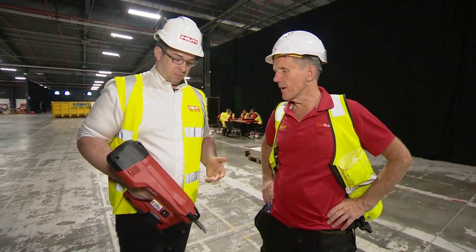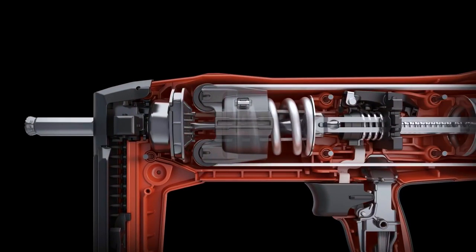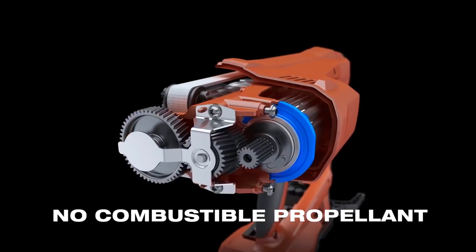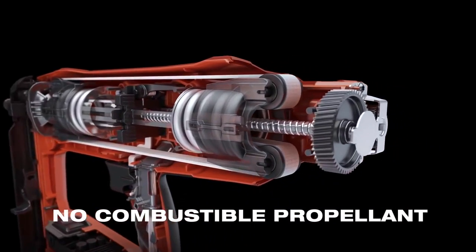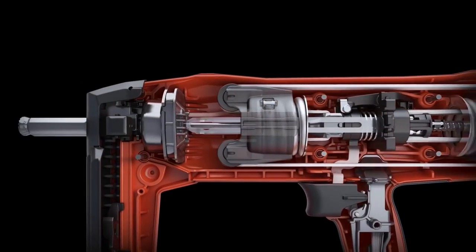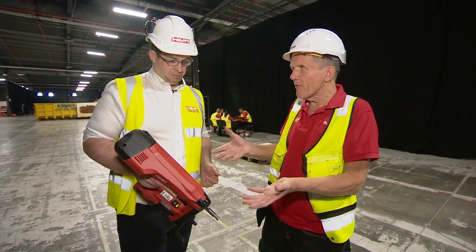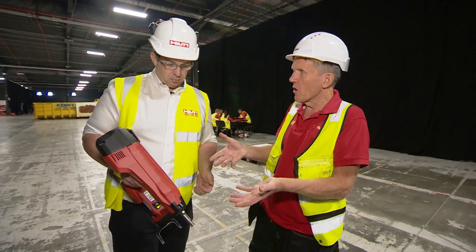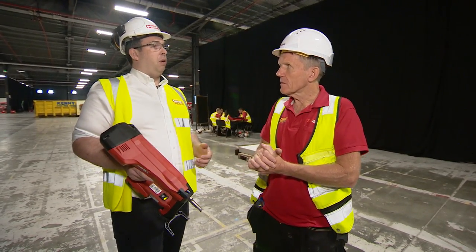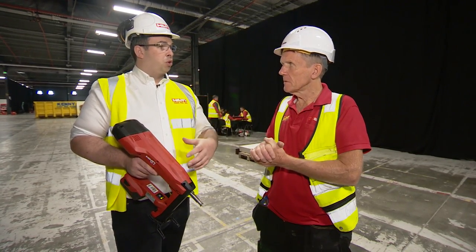So how have you achieved that? Basically on this tool, the battery enables a motor in here to wind tension into two springs. Once those springs are wound, they compress and push that nail into the base material. Is it as powerful as a gas nailer? You're looking at similar power — it's designed to do the same kind of job, and the way it drives the nail is crucial to the different base materials.